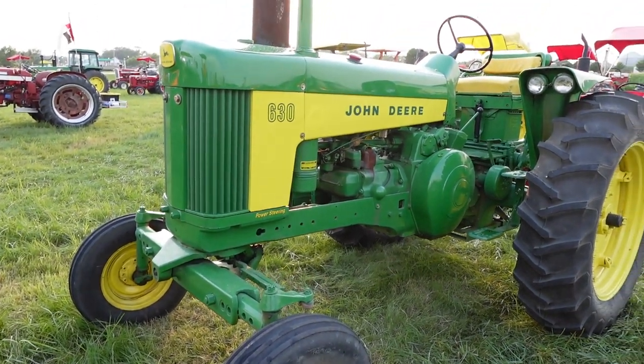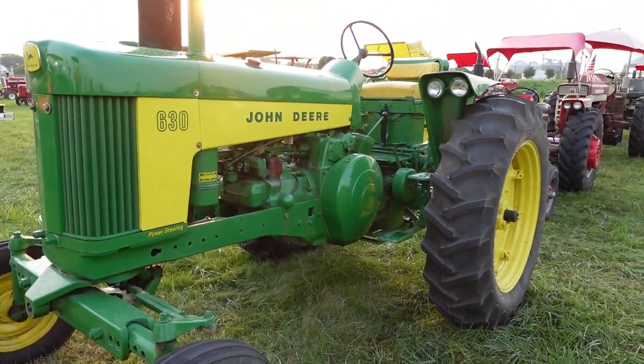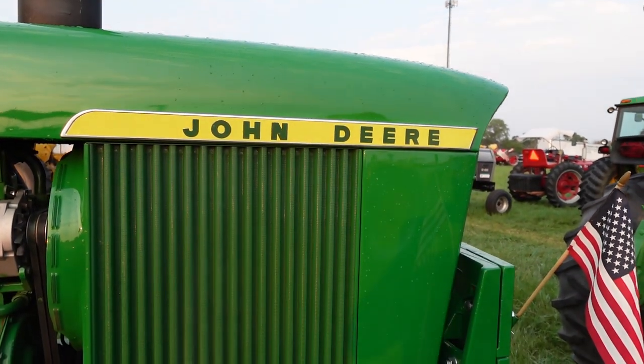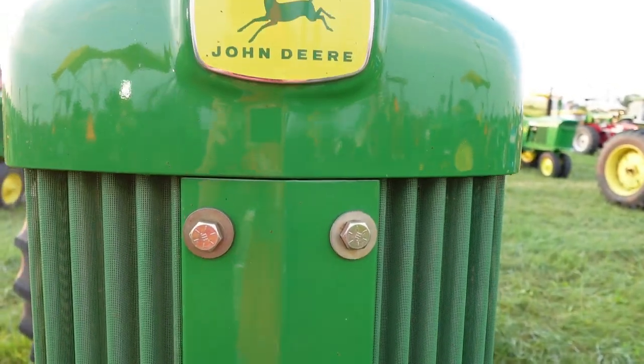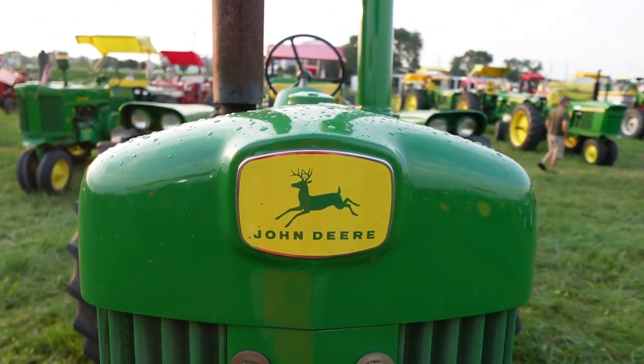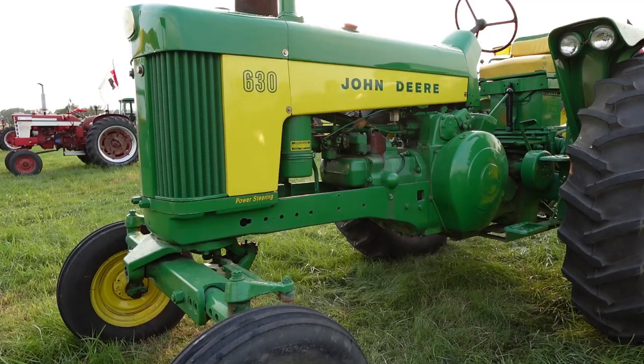Good day and welcome back to the channel. We love to cover all things John Deere and farming here at Locust Motor Works, and today we're going to be going over the John Deere 630. If you like old tractors or anything John Deere, go ahead and hit subscribe. Let's hop into this video.